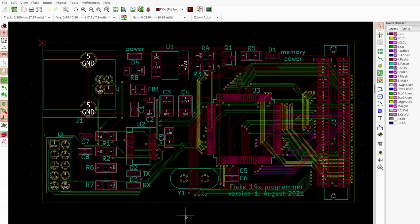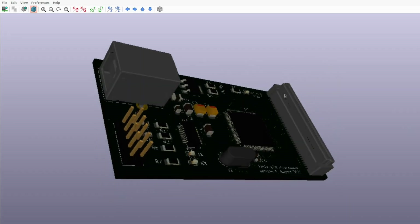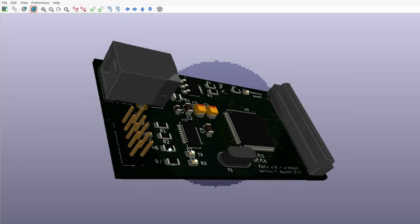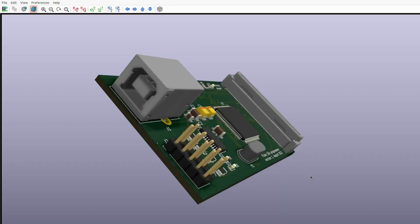And here is the board — four layers, not too complicated, mostly SMD with just a few through-hole parts: this crystal and these two connectors. And here is the 3D view. Let's rotate it a bit. Looks fine, no problem.